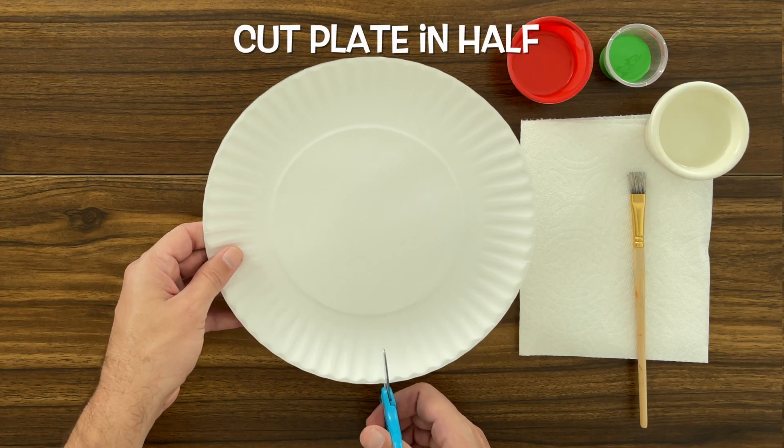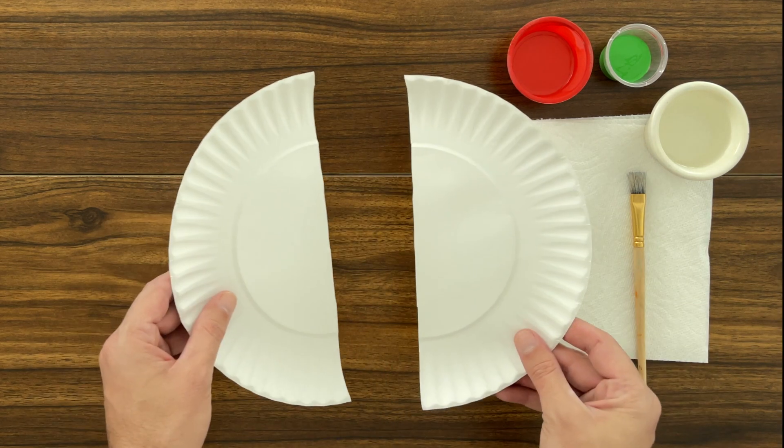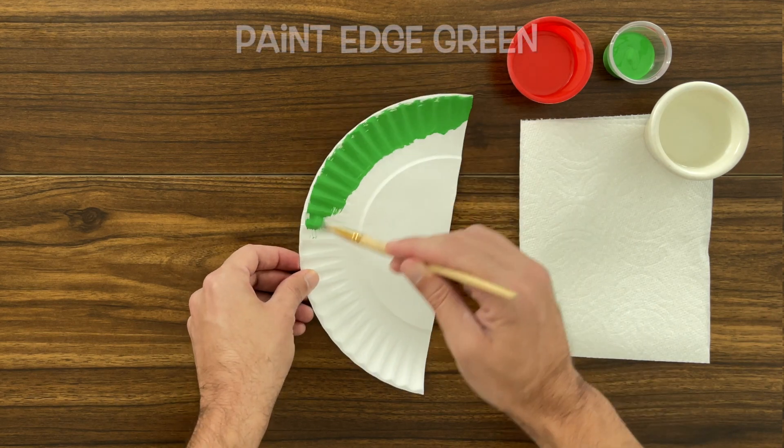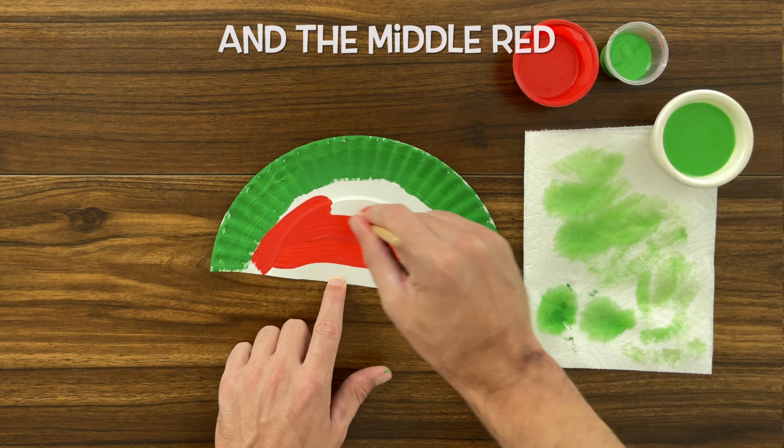The first thing that we want to do is to cut the paper plate in half. There we go. So now that we have our watermelon shape, we're going to paint the edge green and the middle red.